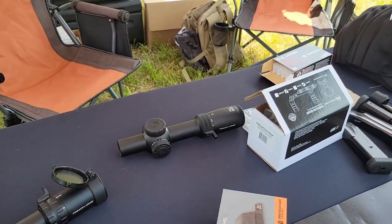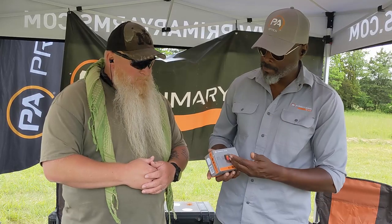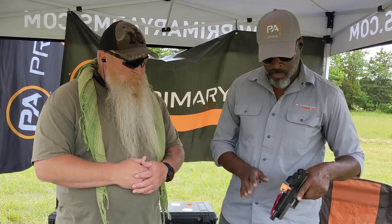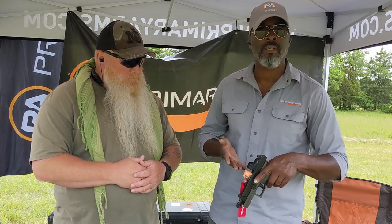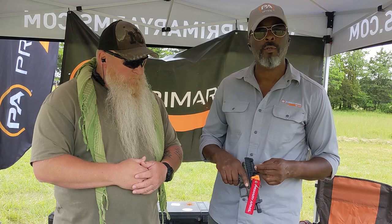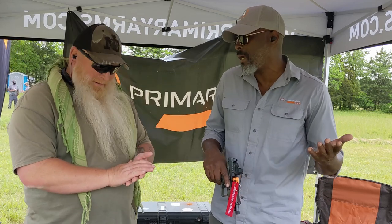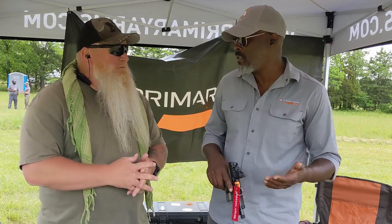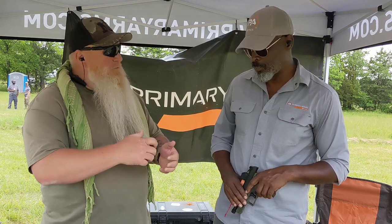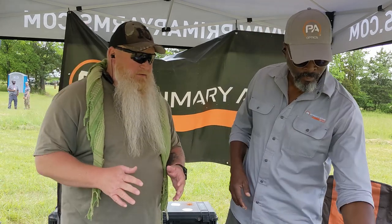We've got our own line of red dots in our Classic Series. We've got our RS10, which is new for us. It is a DR Noblex footprint, it's got a 3 MOA dot in it. It's very rugged — you can throw this thing around and it's going to perform. One of the unique things about it is you don't have to take this optic off to load a new battery in it, so when you change out the battery you don't have to go out and re-zero.